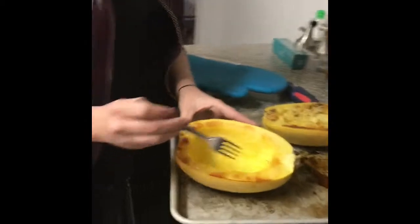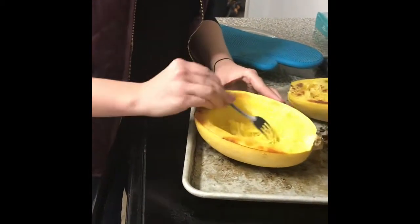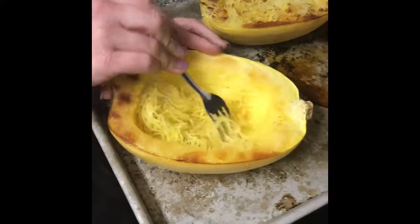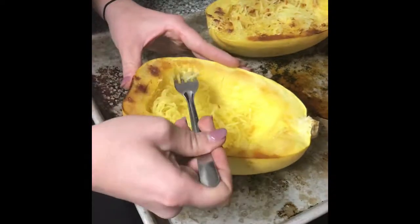So these are cool enough to where we can do this. It's super simple — you just start doing this and it starts to peel right off. And that is what spaghetti squash looks like.